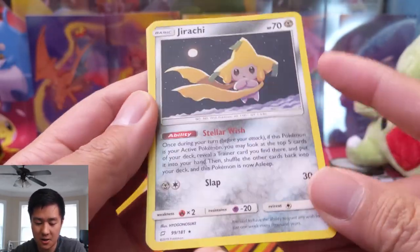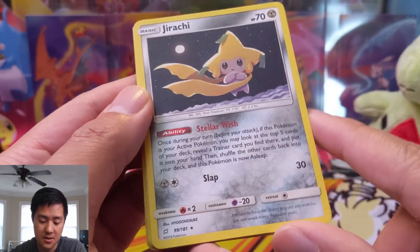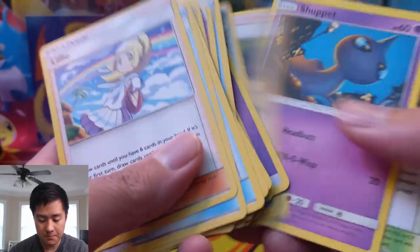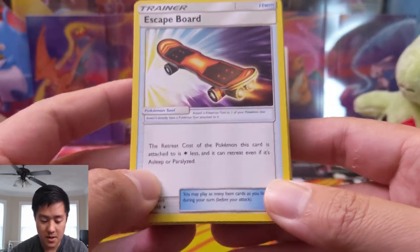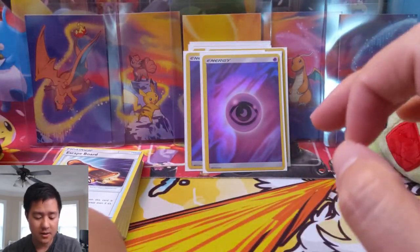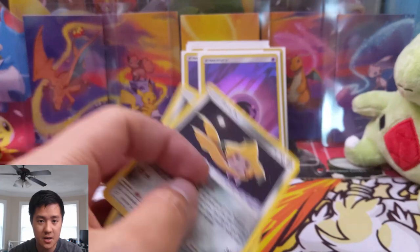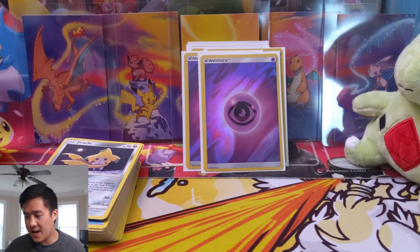Jirachi is the big money card in my opinion — it's a non-holo. Stellar Wish ability: once during your turn, before you attack, if this Pokemon is your active Pokemon, look at the top five cards, reveal a trainer card, and put it into your hand, then shuffle your deck. The Pokemon is now asleep. You combine it with Escape Board — retreat cost is one less, turning this guy's one retreat into zero, and more importantly it can retreat even if asleep. So if you have two Jirachis — one active goes to sleep, finds Escape Board, switch to the other Jirachi, use a Switch card, go to the other Jirachi and search again. You keep pulling trainers out of your deck and then eventually put in your Giratina. Very strong engine.